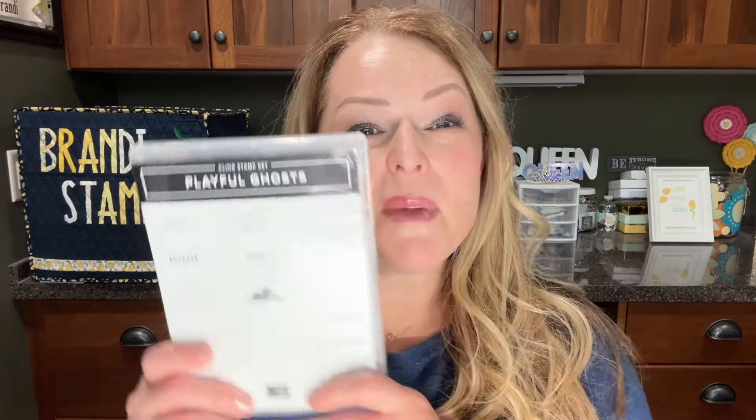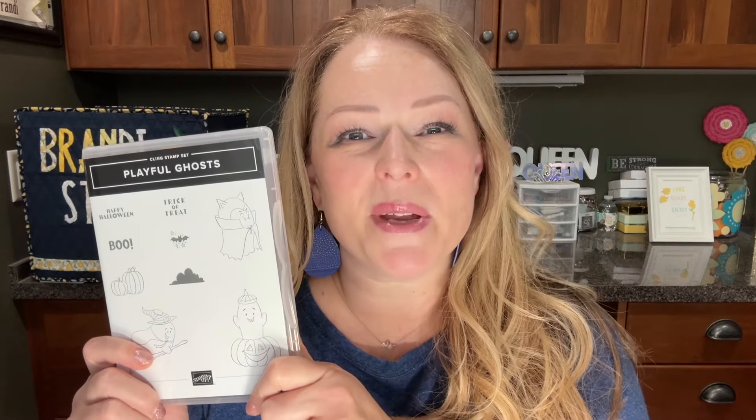Hey there! I am Brandy from BrandyStamps.com. I'm here today to show you a special set of four projects all made with the Playful Ghosts stamp set from Stampin' Up!